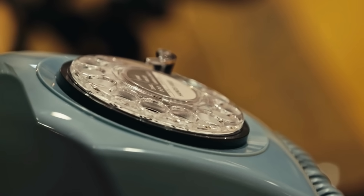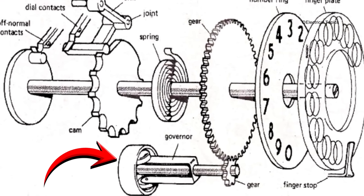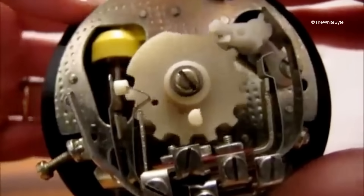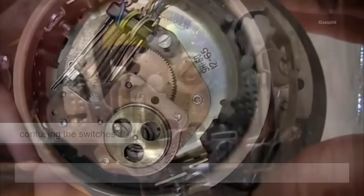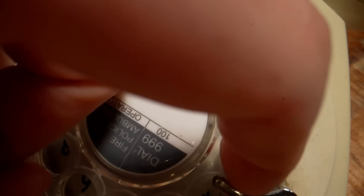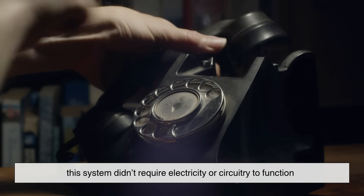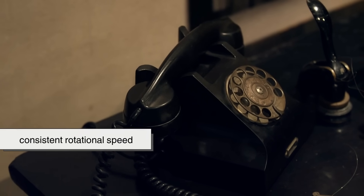Inside the rotary dial lives a tiny but crucial mechanism: the governor. Imagine two small arms spinning as the dial returns. As they spin outward due to centrifugal force, they act as a brake, regulating the speed of the dial's return. If the dial snapped back too fast, the clicks would be too close together, confusing the switches. If it moved too slowly, the signal might time out. Every pulse had to be precisely spaced, and the governor ensured the phone spoke in a consistent mechanical rhythm. What's fascinating is that this system didn't require electricity or circuitry — it relied purely on physics: momentum, resistance, and consistent rotational speed.